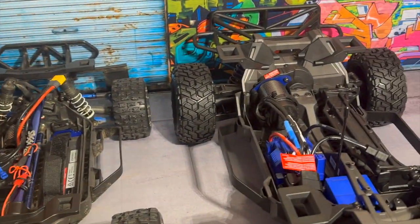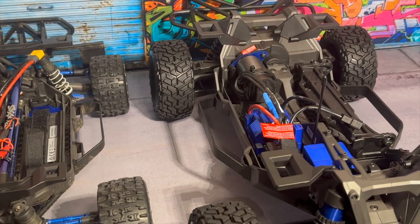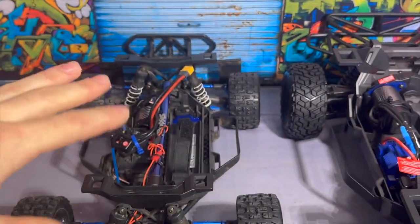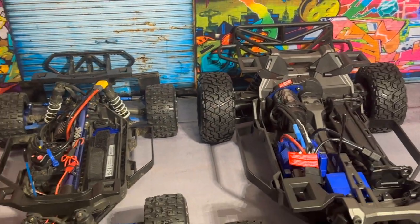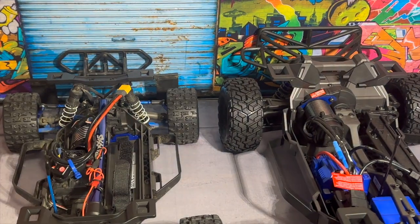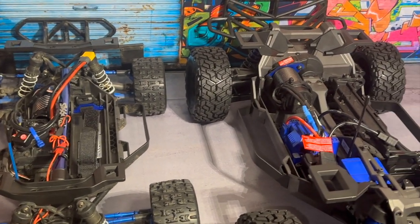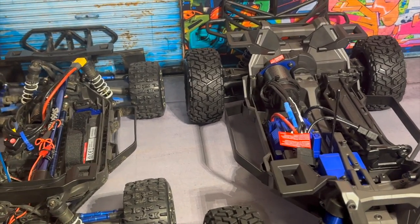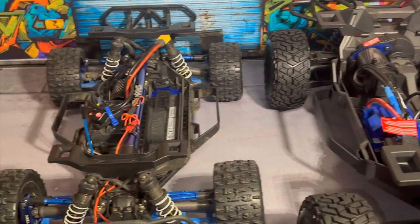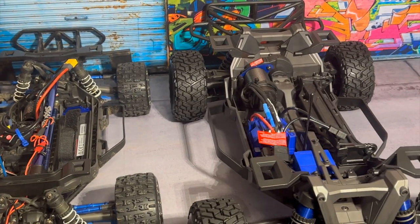You guys are going to have to stay tuned for a full-on bashing video and review of the Max Slash. I've done so much in the past few days — we have two more Losi Pro Motos that are finished, a brand new body for the Slash that'll be done in about 30 minutes. I also recently updated my vehicle lineup — I had to get rid of a few cars, but they've gone to a better home and I'll be getting new stuff. I think I'm going to be doing a lot more construction content this year as well.